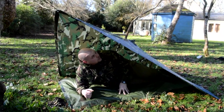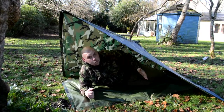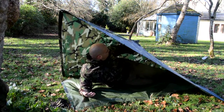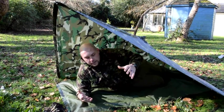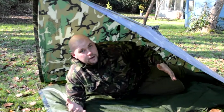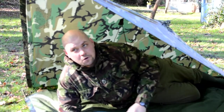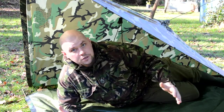So here we've got the tarp set up — the poncho. You can see I'm about six foot one and there's plenty of room in here; I can get my feet right back down to the back. As you can see, this is quite low down to the ground. There's a lot of wind around today; I'm probably in the wrong position for it, but unfortunately this is the only way a tree was letting it set up easy. There's a lot of water on the ground, but just for demonstration purposes.